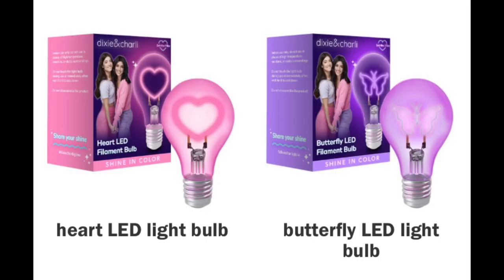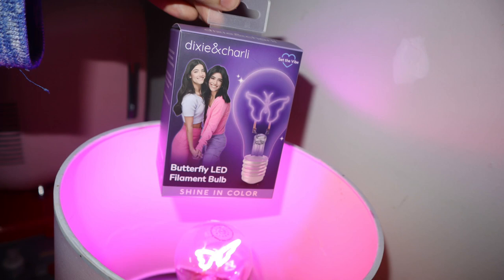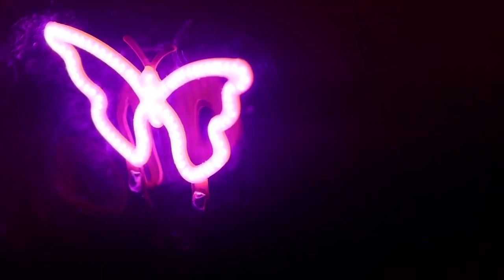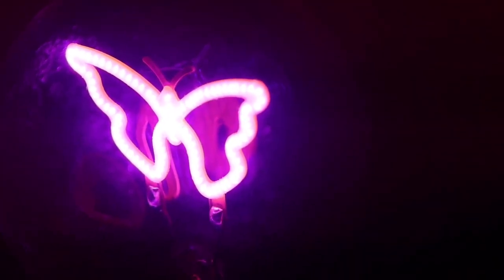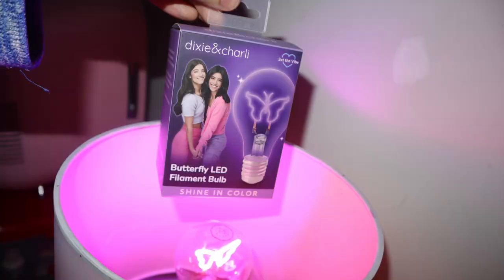They also have a pink heart version as well. That's it for this video — I hope you guys enjoyed it and I hope it was informational on how it looks and how I like it. If you want more videos like this, like and subscribe and I'll see you guys in a future video soon. Bye guys!